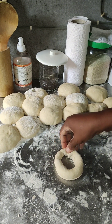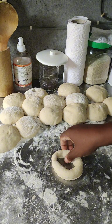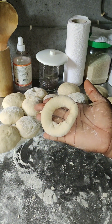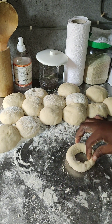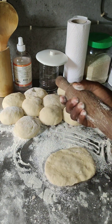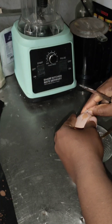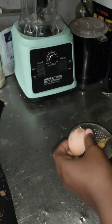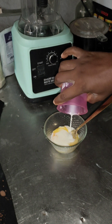Do this to the rest of the balls, and voilà! Then start placing them into your pan. I always like to put parchment paper on my pan. After that, I took the egg yolk with some milk mixed in to make an egg wash to brush the top of the dough.